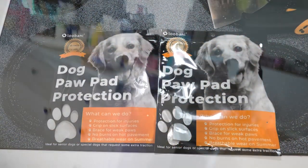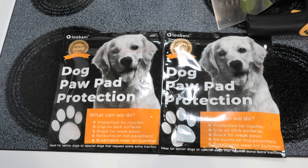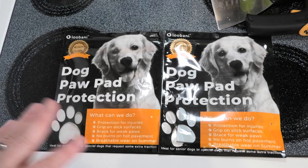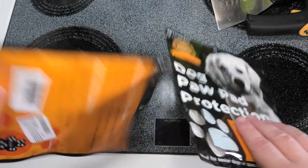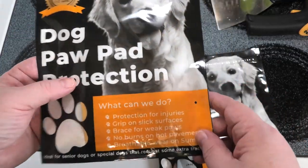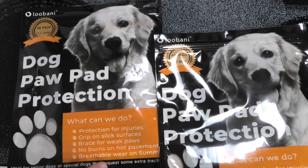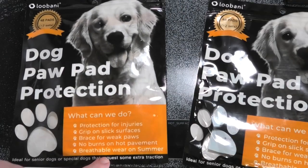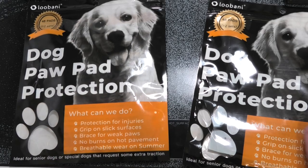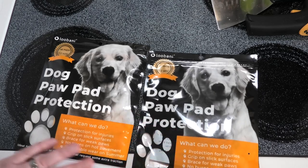We have a senior dog — Sammy, almost 12 years old. He has a walking problem so his feet slide a lot, so we have doggy paw protectors. They have extra grip on slick surfaces, no burns on hot pavements, breathable for summer. Let's see what sizes we have — small and medium. Let's open these up and check them out.